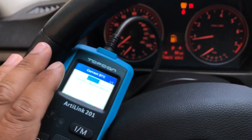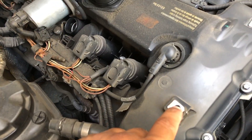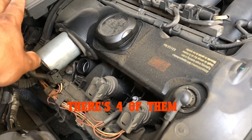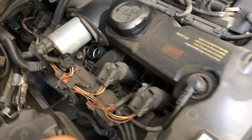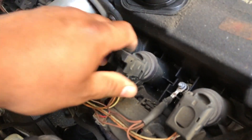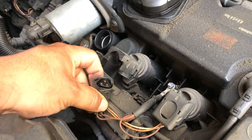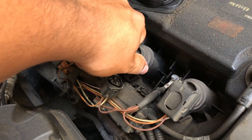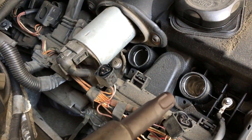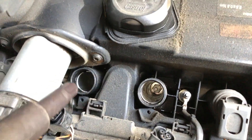Pretty much what I'm gonna do to fix this is replace all the spark plugs. I took off the lid — there are three bolts, but the back one I never put back on just for this so I could have access to it. In order to remove the coils you just lift it up, unplug the wiring, and then pretty much just twist it off. It's gonna be rough on some vehicles, so just watch for that.